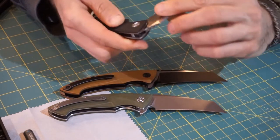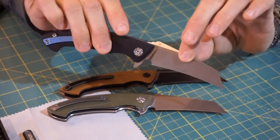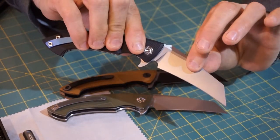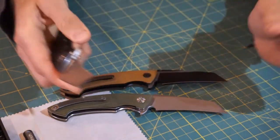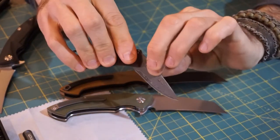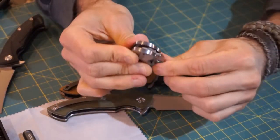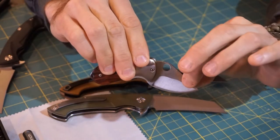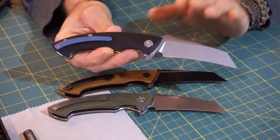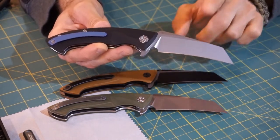Now one of the things I do find with Kubi knives is they all have a double click. All the Kubi knives that I have tested have that sort of double click. That's certainly not a problem — I'm just bringing it to your attention. So if you do get your hands on a Kubi knife, you'll know why it has that click.